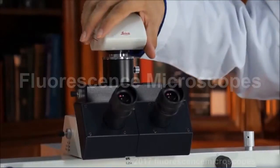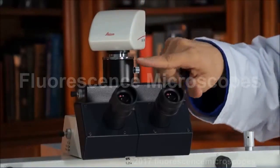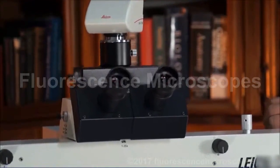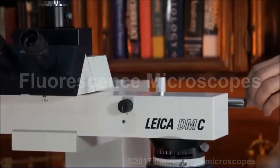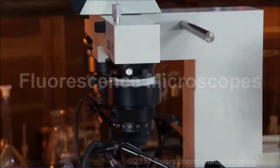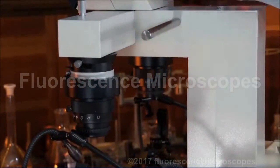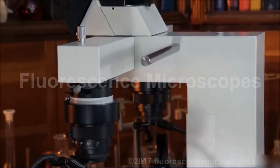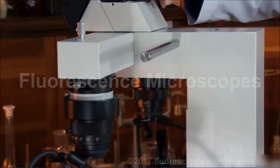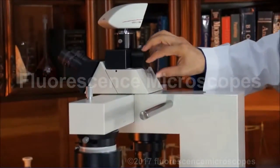We've got a camera — this camera's not included; we include a different style of camera, but you can also put your own camera on it. This has got a C mount, and the C mount is included. These are carrying handles — this is a very large and heavy microscope, so these carrying handles really help. I suggest you also have somebody lifting from the bottom, not just the top. We also have another camera port or video port in the back, so you can put one camera on the top and another camera like a video camera on the very back.